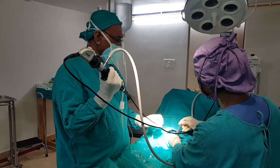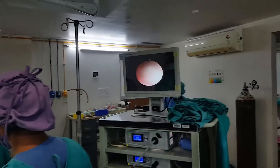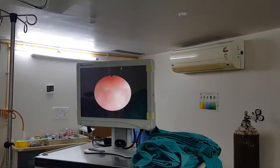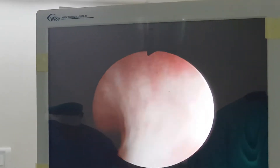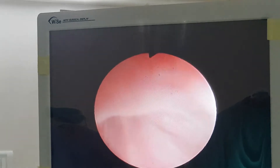Then we need to instill water. You can move around to see whether nothing is obstructing. This is the verumontanum. Here the angle has to be adjusted.